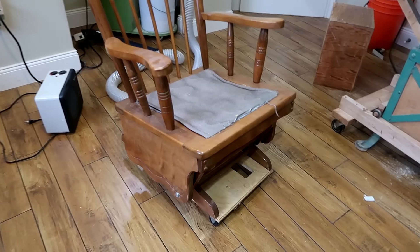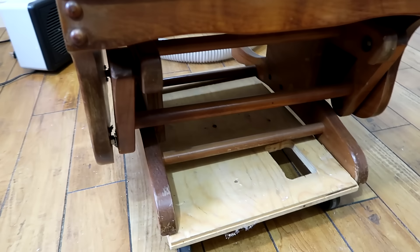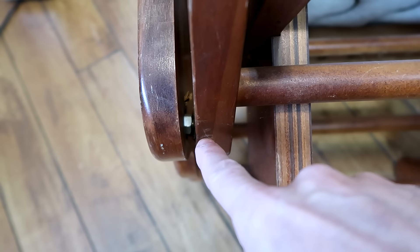Rachel picked up this glider rocker off the curb, and it works but all the bearings are kind of messed up on it, so I thought I should fix that before the baby comes. You can tell some of the stuff has been repaired before and it's gone all crooked again. It must have come from a house that's had an overweight person living in there.